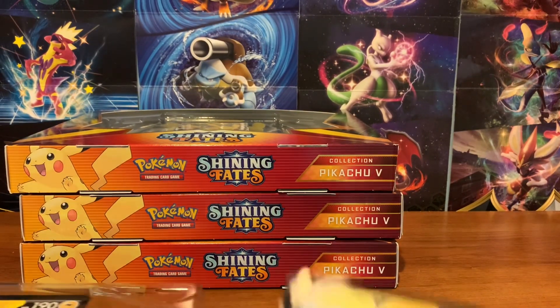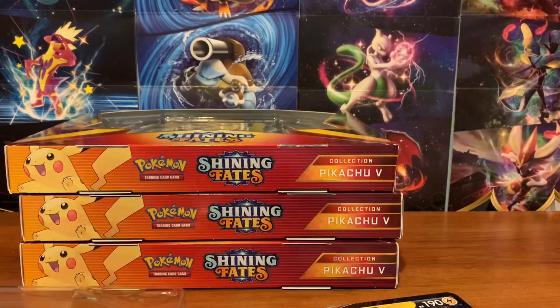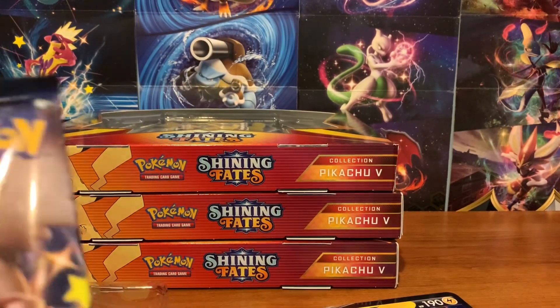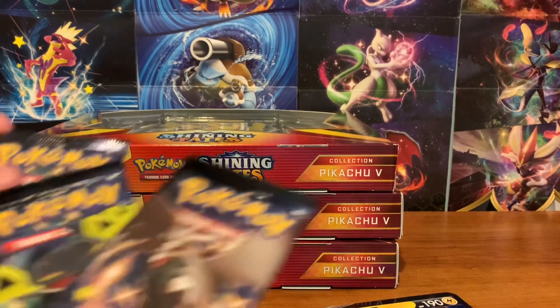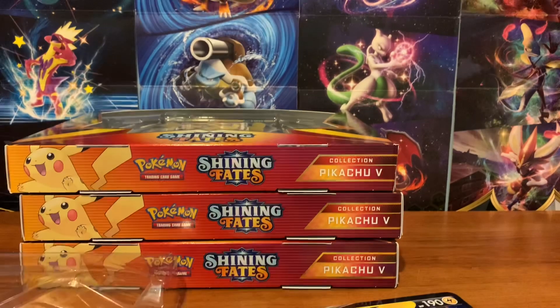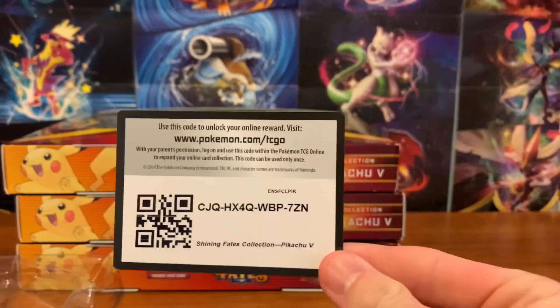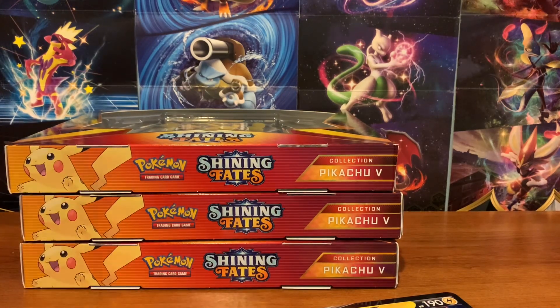In box number one we get our Pikachu, our Jumbo card, and four packs. Three of them are Dragon Ball — that's cool. And you get your code card for the box. I'm going to speed open the rest of these and I'll be right back.